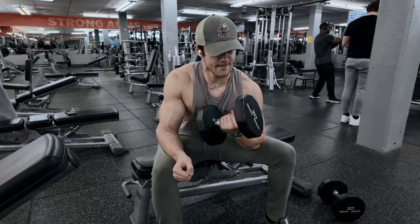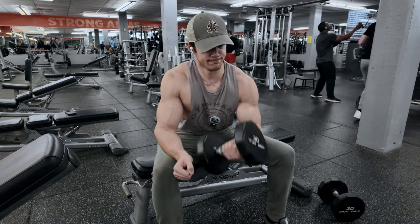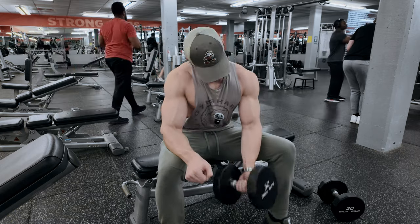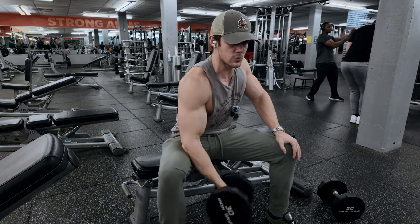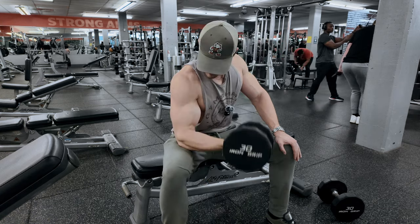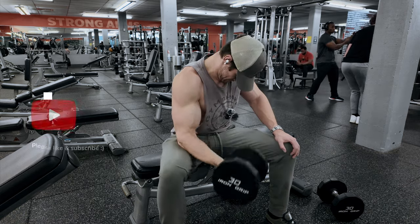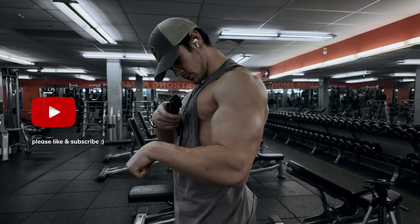Set three — last set of the day. Again, we're going to focus on going until failure, matching the right to the left, or vice versa if your right arm is weaker. Then we're going to get a quick pump check in. Now, I'm doing three exercises for three sets each because I hit back before this, so my biceps were already getting worked due to the compound exercises there. If you are only doing arms, consider adding a fourth set per exercise — it might take a couple of minutes longer but will add great extra volume. Thank you for tuning in — if you enjoyed the video, please consider liking and subscribing. It helps the channel grow, and we'll see you in the next one.